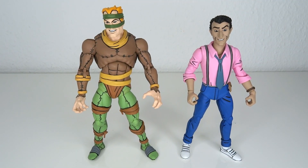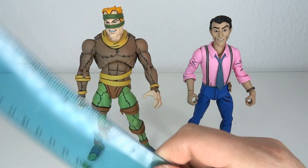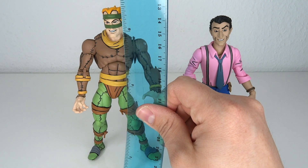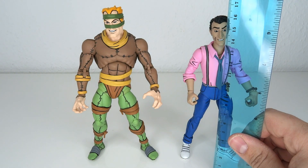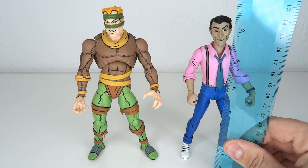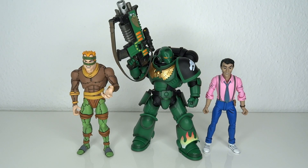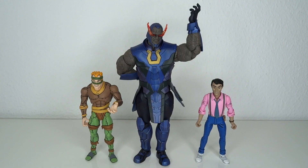These guys do have some size. Honestly, I don't remember Vernon to be this big, but alas. Rat King stands at about 17cm to the top of his head, which means we go up to a little shy of 7 inches tall — about 6.8, 6.9. And Vernon goes up to 16cm, about 6.2 inches tall. For size comparison I have a NECA Turtle, an SH Figuarts Turtle, a Super 7 Turtle, and Darkseid.